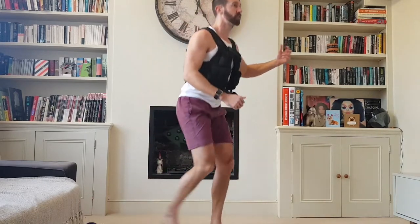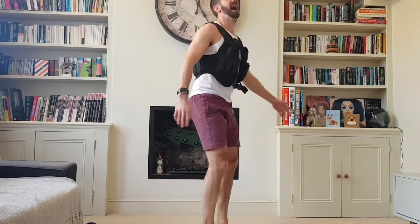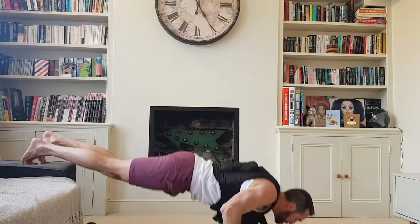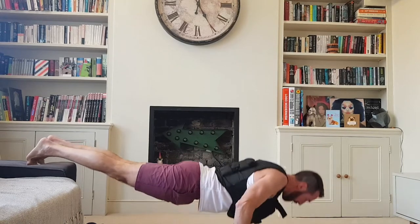Four lunges on each side — always try to keep your body nice and upright and drop into it vertically. Press-ups — I'm going to do decline. Four reps.